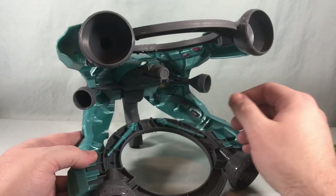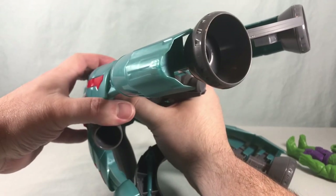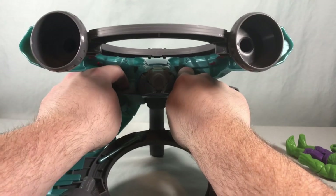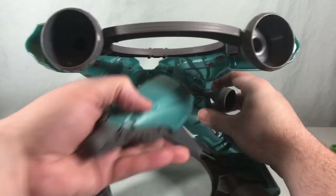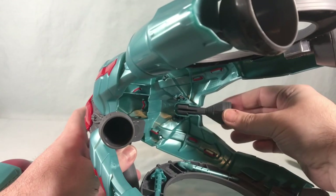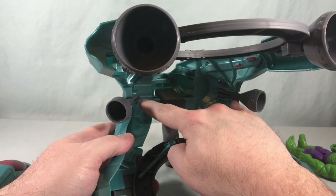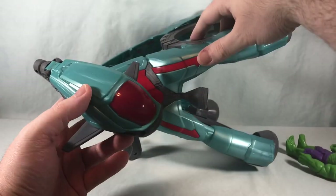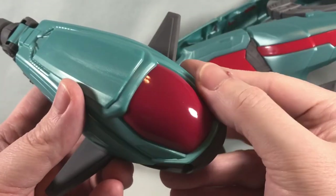Of course you have the little pod here. You grab a hold of it and it needs to slide back. This does pop in very securely — it's kind of difficult to get it in and out, that's how secure it is. The pieces on the side have these little slits, and they come separately because it's a different color plastic. You kind of have to line it up and get it in there, but once you pop it in, it's very secure. So here is the escape pod — I think this red on the front is the only paint on the whole toy.